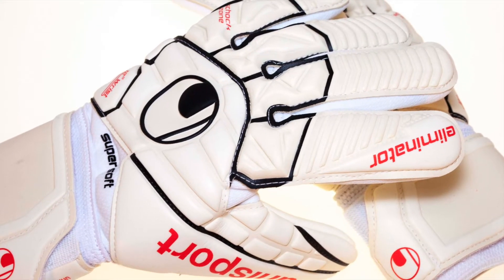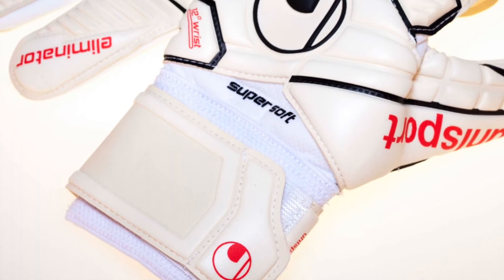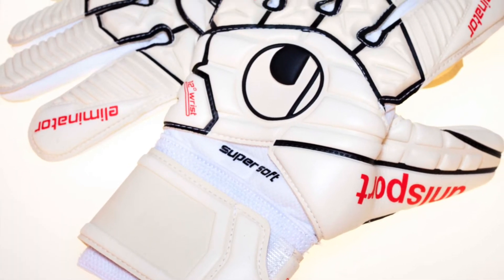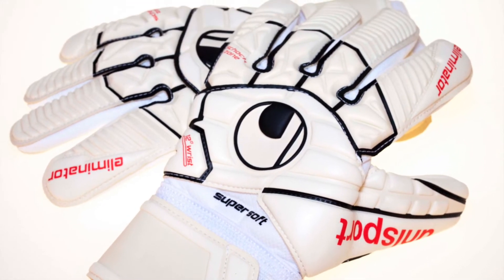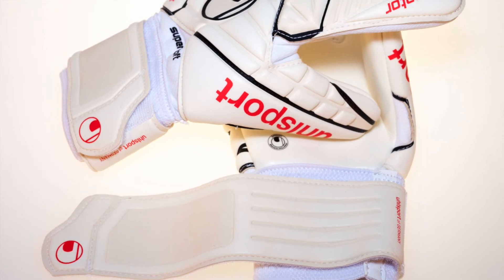The glove body is made of soft fabric for maximum comfort, fastening with an elastic bandage and wraparound latex strap. The Eliminator Comfort HN comes in all white for that classic look and feel.